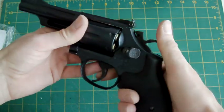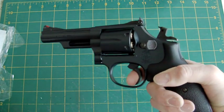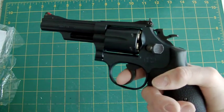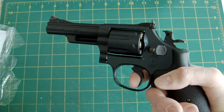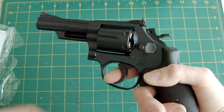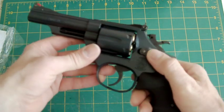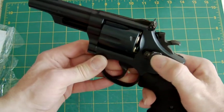The gun itself is very good. It can be cocked and fired in single action, or fired in double action. The cylinder rotates as well, which is very nice. It's gas blowback as mentioned.